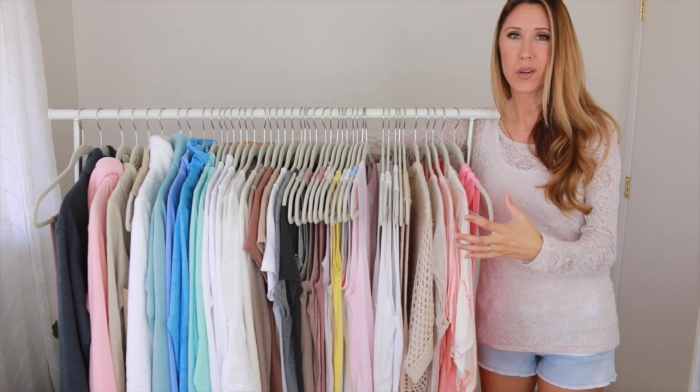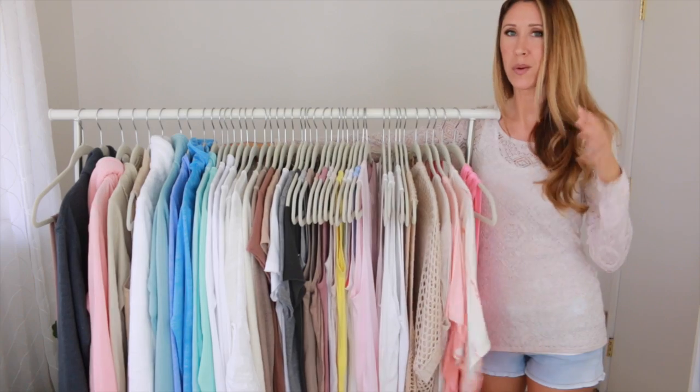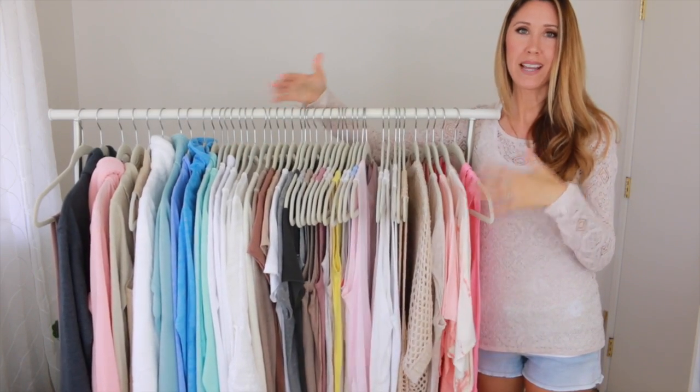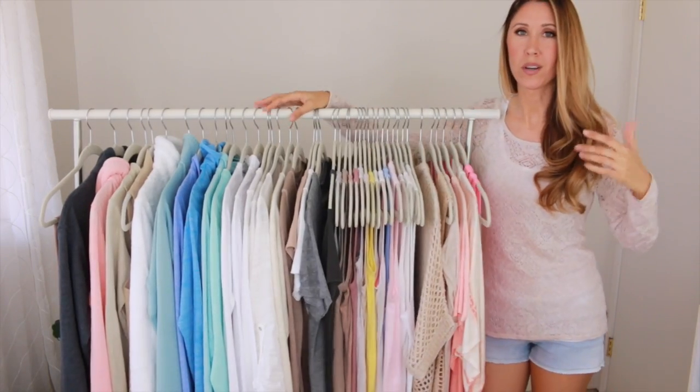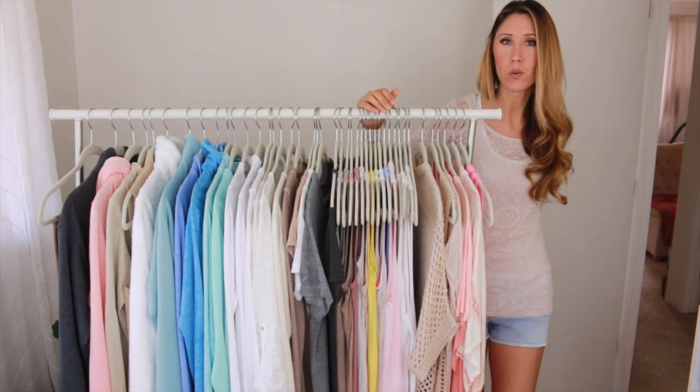This is going to be capsule wardrobe 101, so if you're just getting started or just getting into doing a capsule wardrobe, that's what we're going to be focused on right now — exactly what it is, how to maintain it, how to get started, all of that. I'm going to go ahead and open this door because it's getting really hot in here with the lights on, so let me just open that up and cool us off a bit.